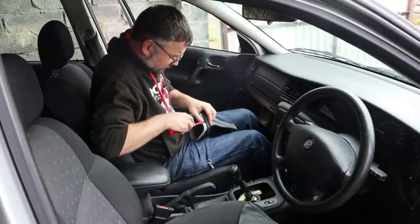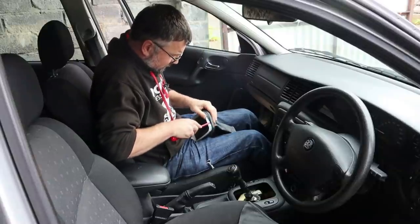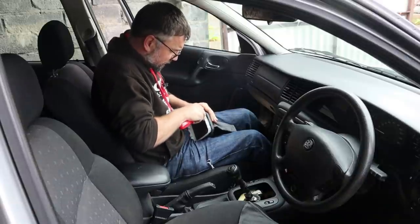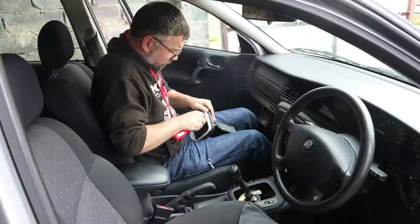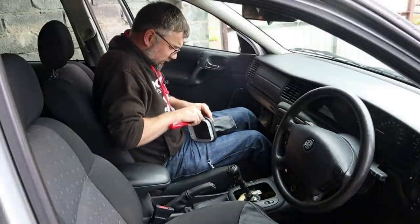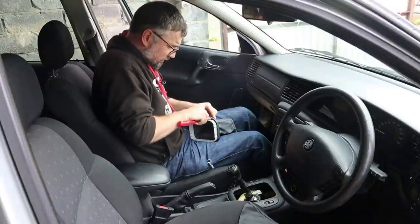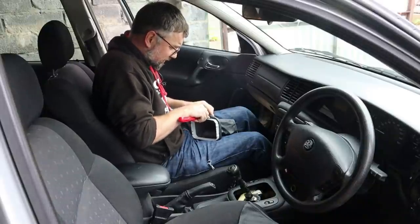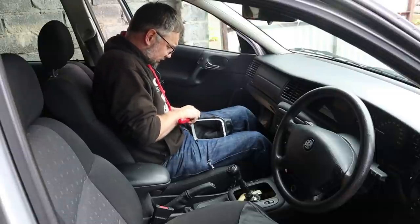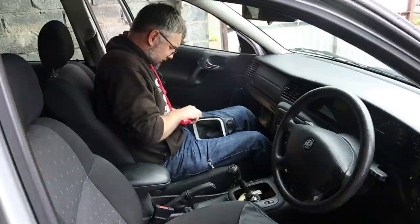This is a real-time vlog - I'm just leaving the camera recording. It's a year 2000 Vauxhall Vectra B, known as an Opel or Holden Vectra in other parts of the world. It's got the 2.2 litre four-cylinder engine, despite being an LS which is a fairly lowly spec. I'll just get this all tucked in nicely.